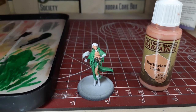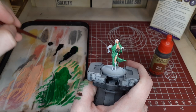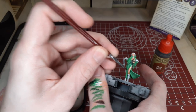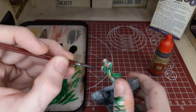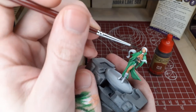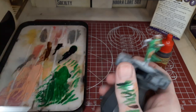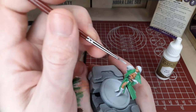Once that's dry and you have a nice buildup of tone, we'll go ahead and switch over to our first wash step — Flesh Wash — and cover every area we just covered with Barbarian Flesh. We'll wash all of the skin tones down and create a nice even transition from the clothing to the skin. It's also handy to keep a damp brush nearby during this step to wipe away any excess wash from areas you don't want it. This is especially crucial on the face — have a couple brushes nearby and play with the wash before it dries for better results.